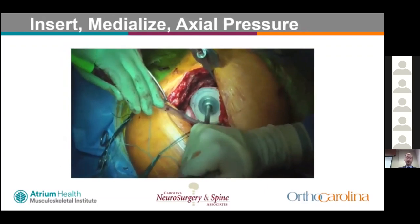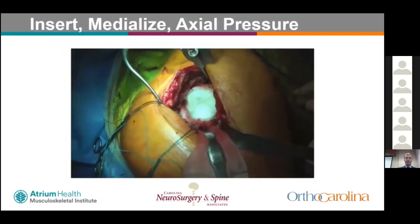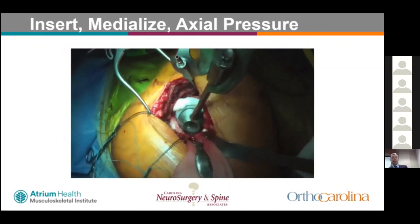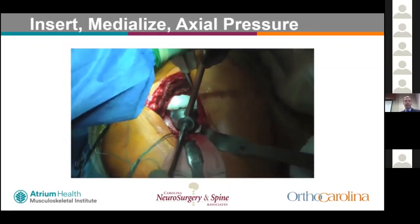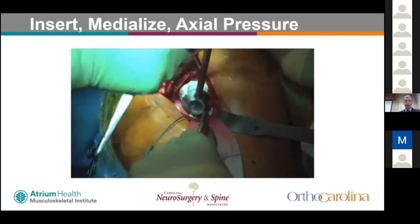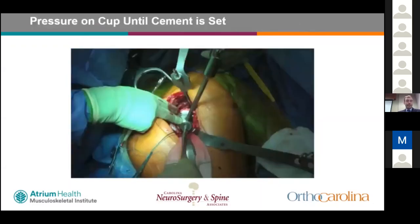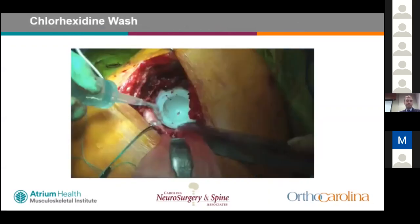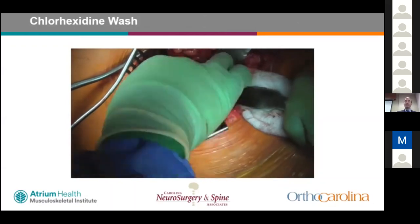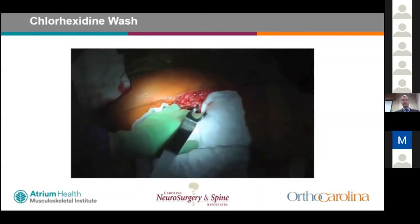They then insert the cement and seat the cup. The technique is very technically challenging — getting version correct is difficult and there is essentially one chance to position the cup correctly. Once cement is set after sustained pressurization, the final result shows the fully cemented acetabulum. The surgeon said it adds about five minutes to his case, though there is a high learning curve. This technical difficulty has driven many U.S. and other countries away from this technique.